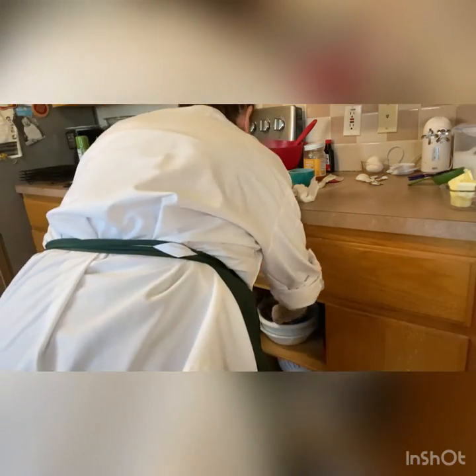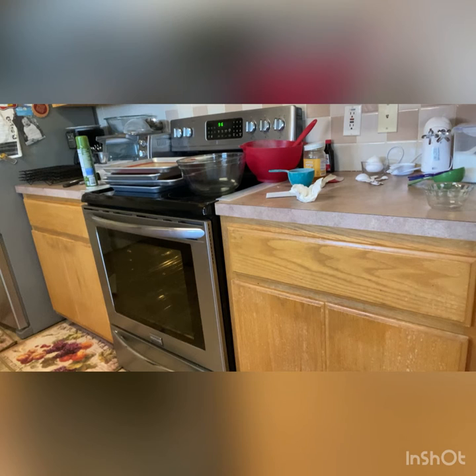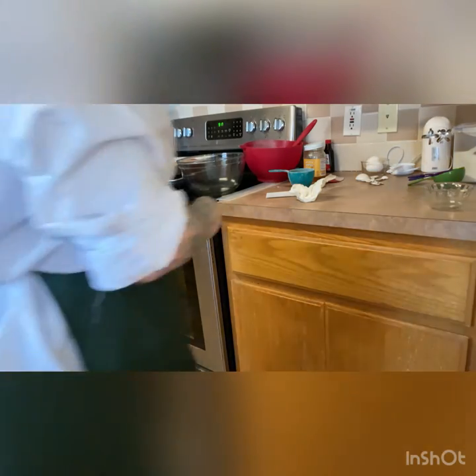Let's get our melting bowl back out and put our butter in it. We're going to melt this in the microwave. I'm going to start with about 40 seconds and see if it's melted. If not, we'll add 20 more so we have our melted butter.